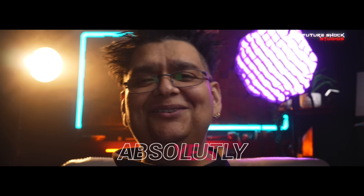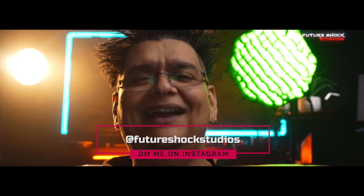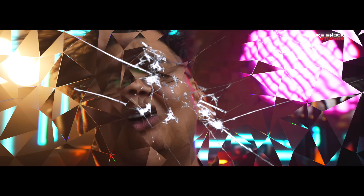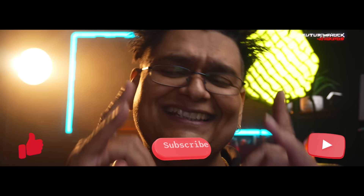Do I recommend the Olanzi VL120C and the VL200? Absolutely, yes, 100%. Hopefully you found this video useful. If you've got any questions about these two lights, drop me a DM on my Instagram at Future Shock Studios. Hit that like button if you enjoyed the video, subscribe if you aren't already, and I shall catch you in the next video.